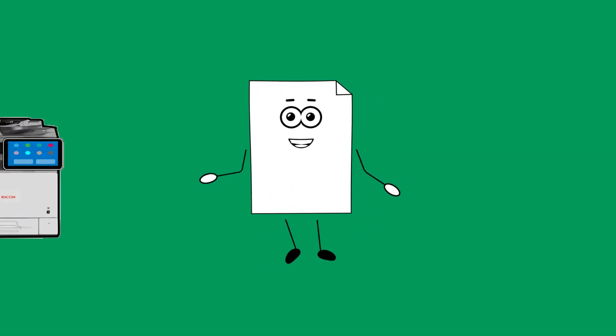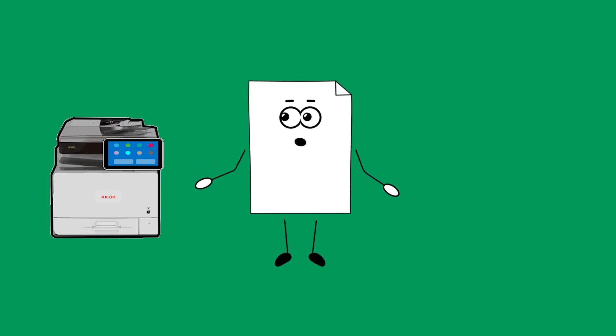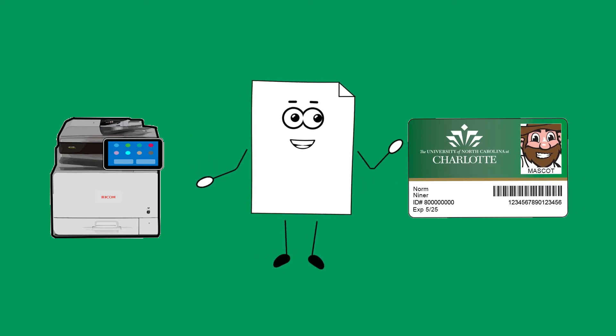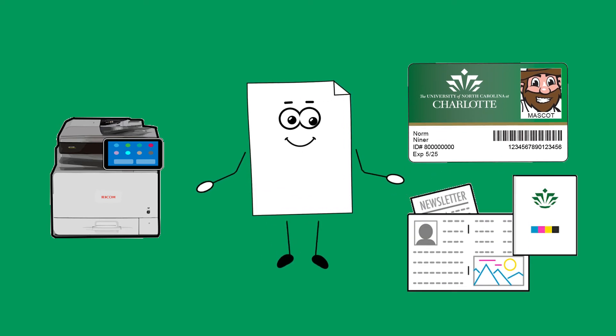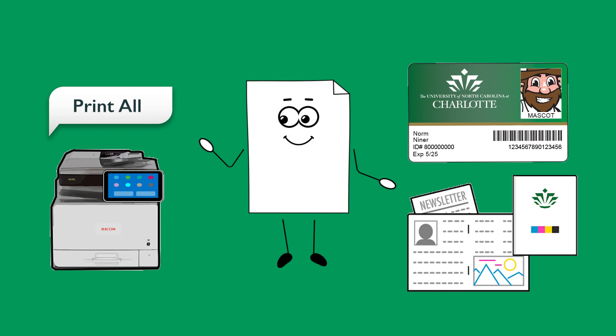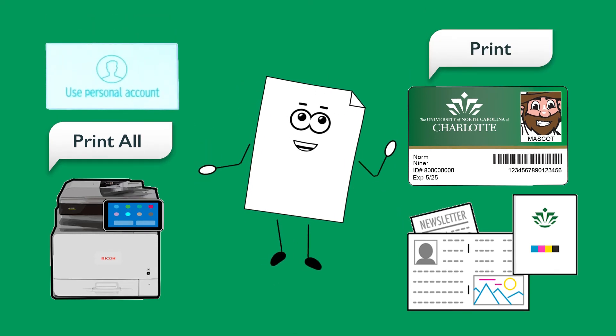Once you've done that, go to the printer or multi-function device you wish to receive your print job from and tap your 49er card on the card reader. Select the job you wish to print from the print queue. Tap Print All, then select Use Personal Account, and tap Print to release your print job.